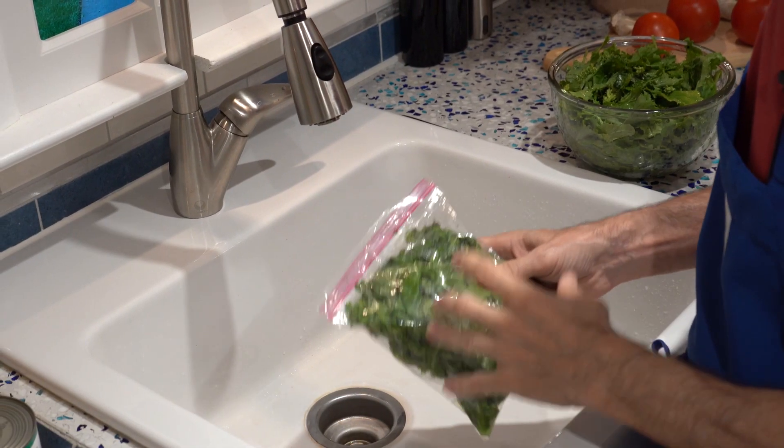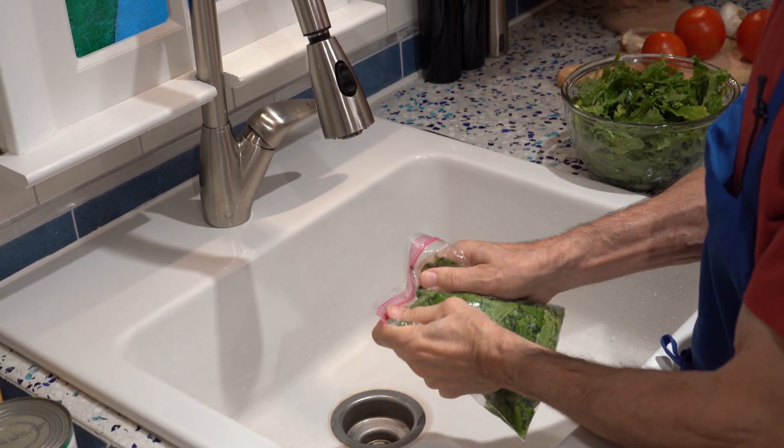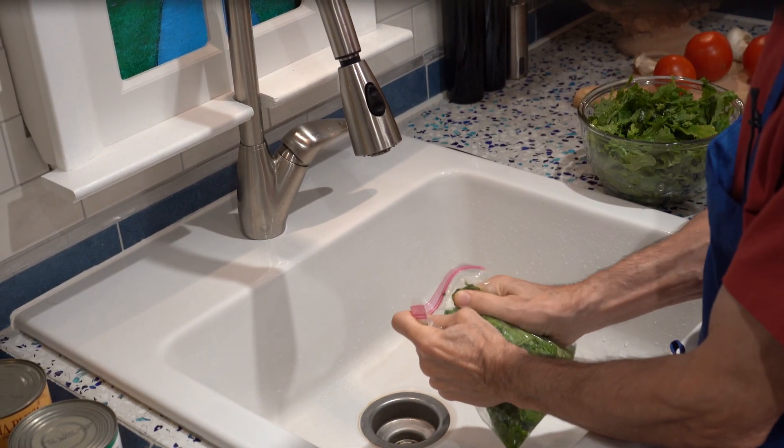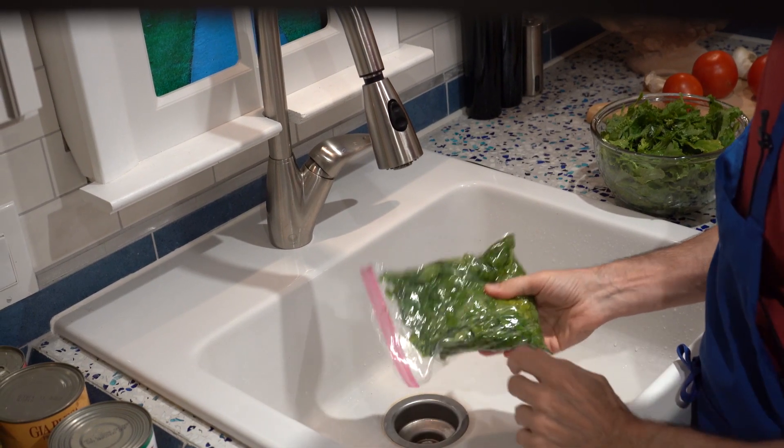Just a side note: if you don't want to cook it right away, you can put it in plastic bags like this. Just squeeze the air out, get as much air out as you can and zip it up all the way. And you can put it in the freezer for a few months.